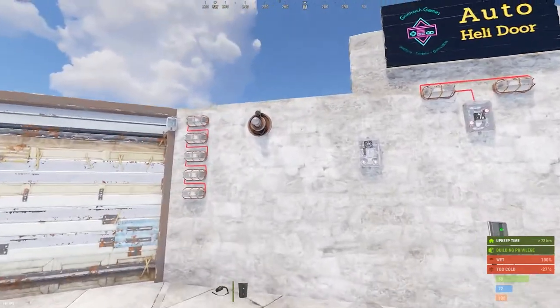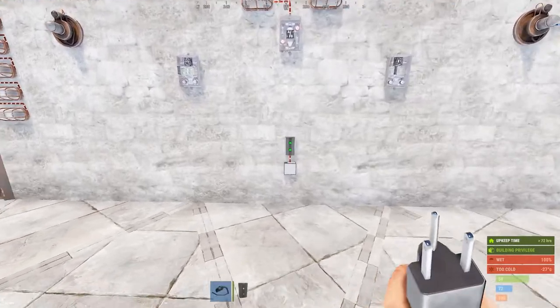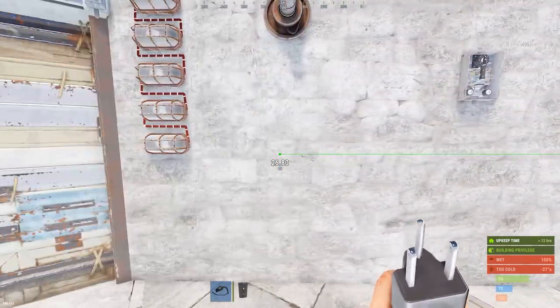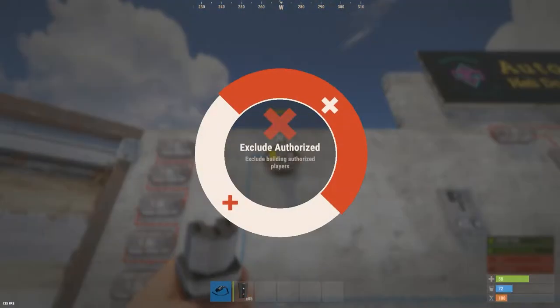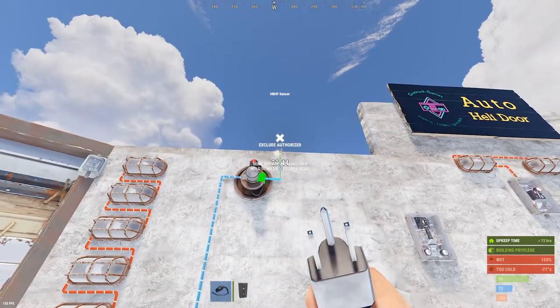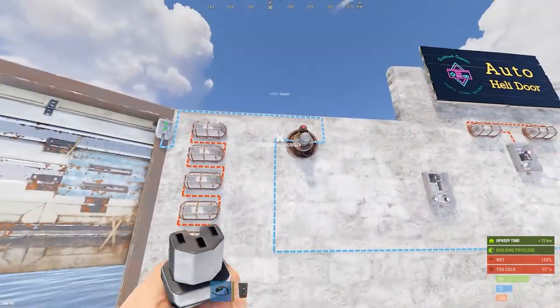The basic setup is very, very simple. You need just an HBHF sensor and the door controller for your heli garage door. You just need two volts, which is the default output of the branch out on the branch switch — perfect. All you do is run power out of your branch out to the power in on your HBHF sensor. You're going to want to set your HBHF sensor to exclude, authorize, and include others. This means it's not going to trigger for people not authorized on your TC, and it is going to trigger for people who are authorized — ergo, you flying your mini. The power out of that simply runs over to the input on your door controller, and it'll open immediately.